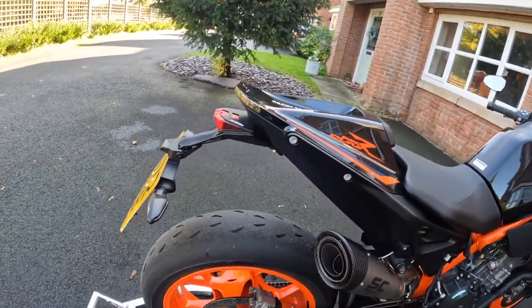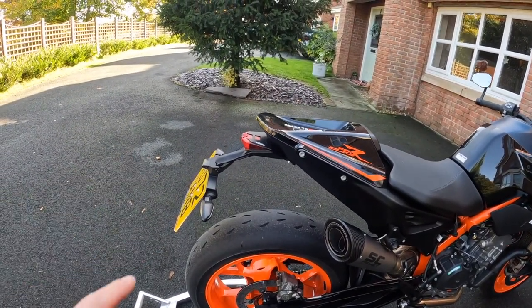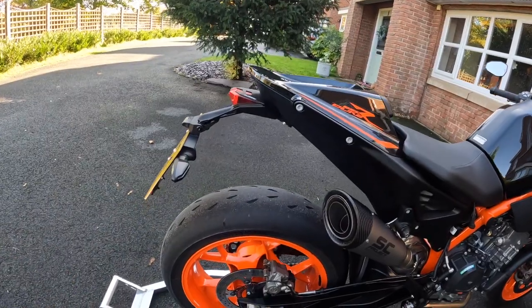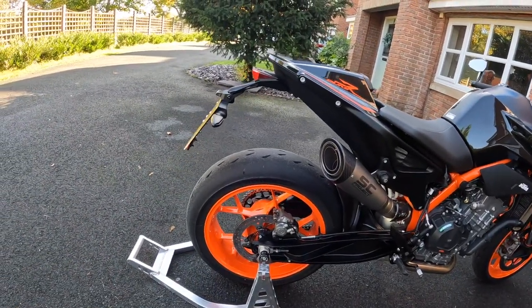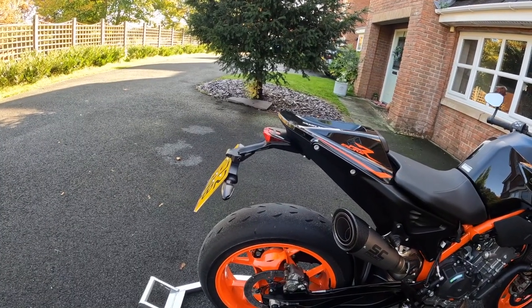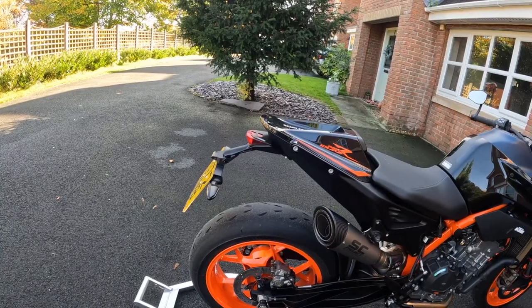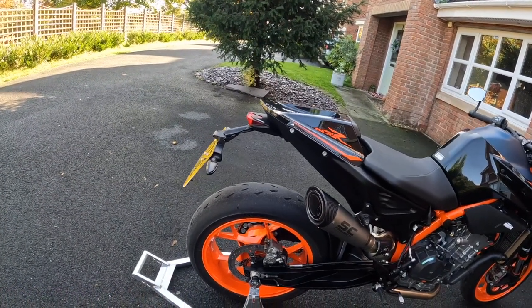This is actually a KTM Power Parts tail tidy, believe it or not. When I picked the bike up I actually thought they hadn't put one on — look at the state of that, that's not a tail tidy. They've obviously done it to comply with EU regulations, so that was an absolute waste of £200. If anyone wants it give me a shout — I'll be putting that up for sale and putting a new one on.